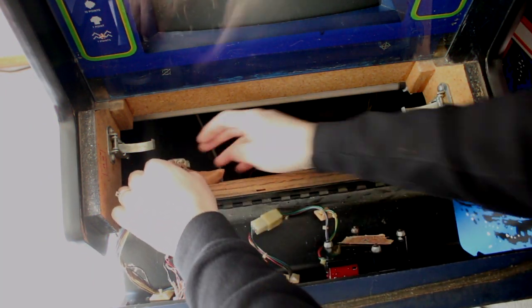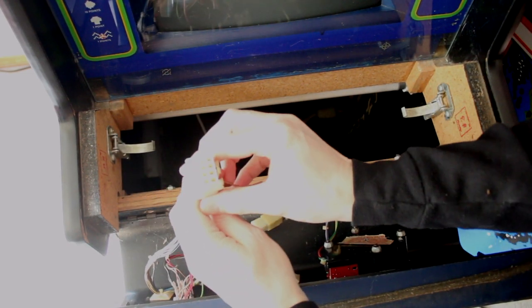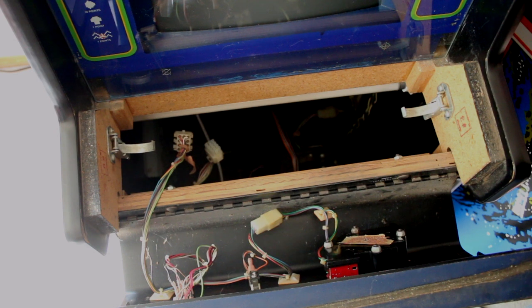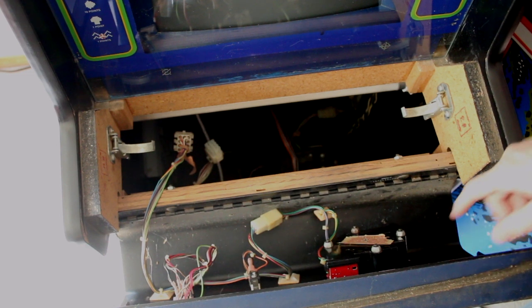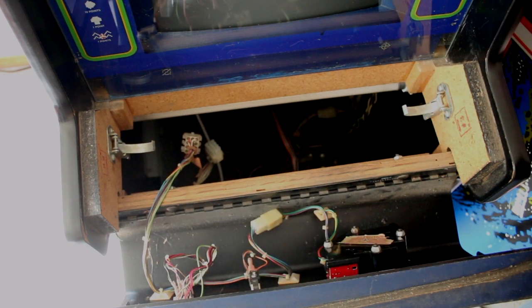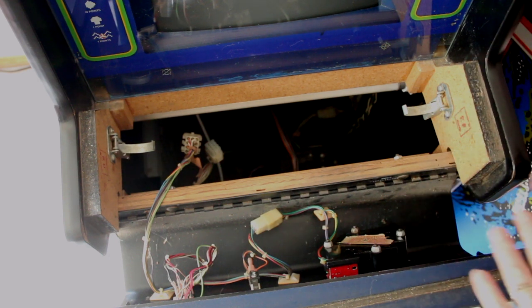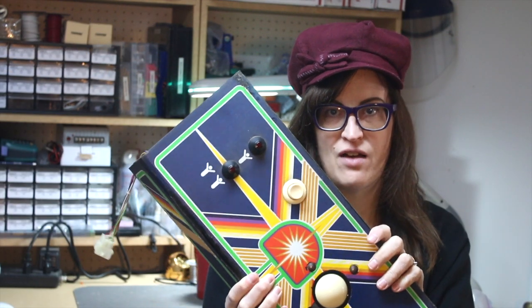Once you're inside your control panel, if you're lucky, most controls will simply unplug with a big quick-release Molex-style connector. Sometimes if it's an older conversion game they may be plugged in individually and you'll have to label everything. Centipede is pretty easy — you just have two bolts that unscrew and bring the whole thing off. I always recommend putting extra bolts in a Ziploc bag and carefully labeling everything, because you will forget what goes where.